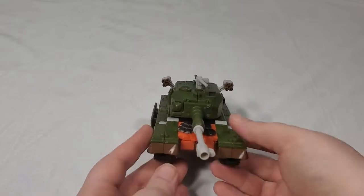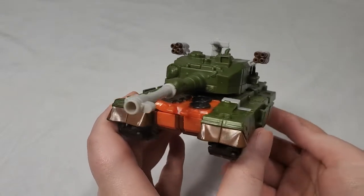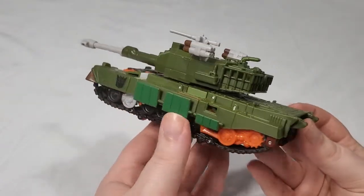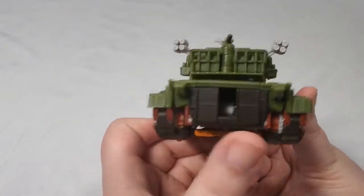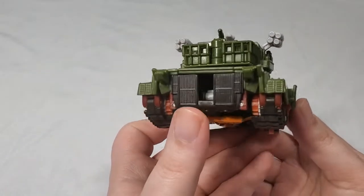Here we have Bludgeon in his vehicle mode, which is mostly a dark forest green, off-white, brown, a lighter green, and a very garish orange. As well as some bits of extremely dark brown — it's almost black, but not quite.